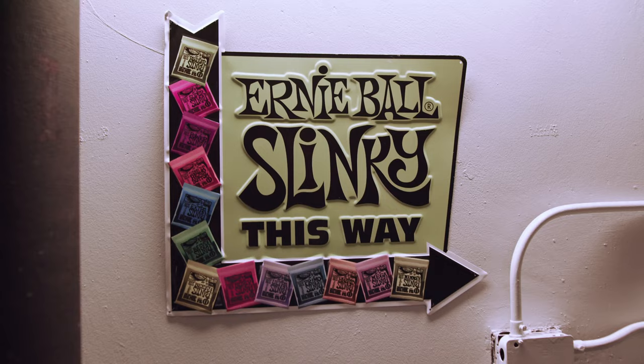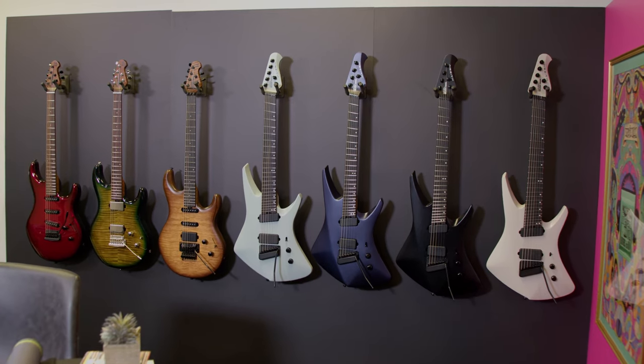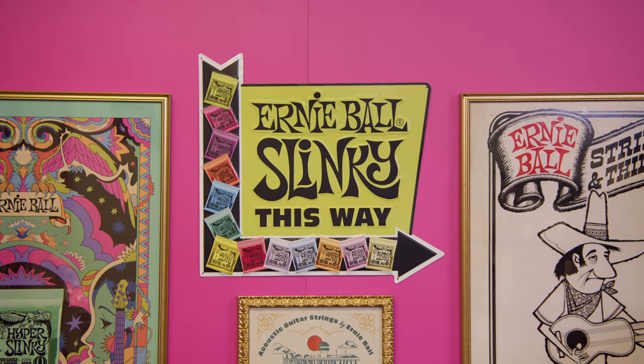Hey gang, Steve with Guitar Center. We're at NAMM 2023 in the secret lair of Ernie Ball Music Man, and we're going to check out all the latest new guitars with AJ. How are you doing, AJ? Doing great. Are you having a good NAMM since you can get off the floor and get into a quiet space? Really enjoying the lair, but NAMM's a once-a-year thing that there's nothing else like it, so love it.